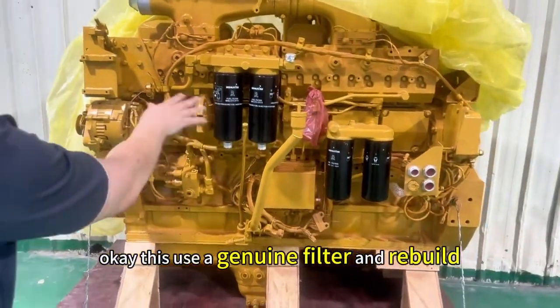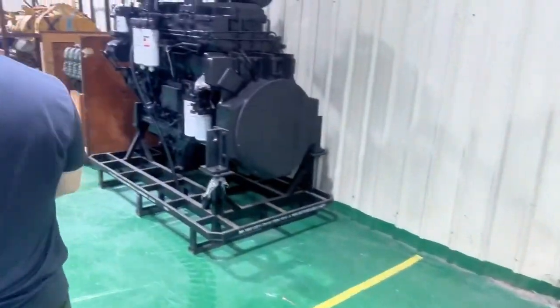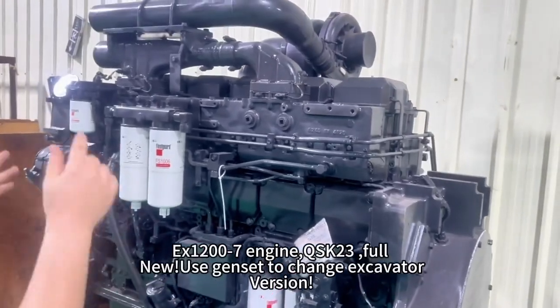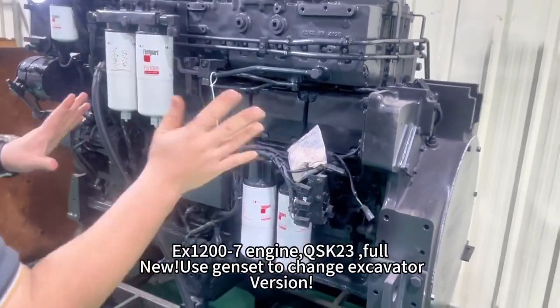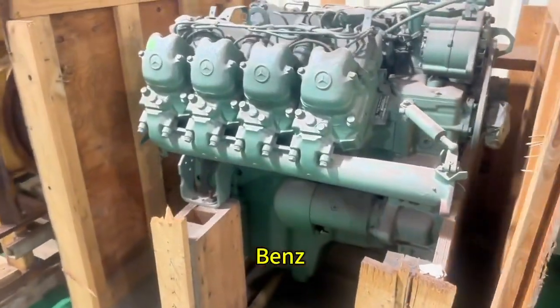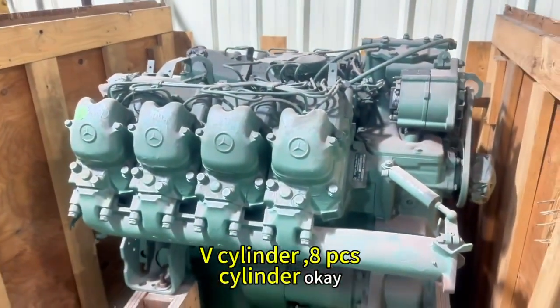This is a genuine filter and review. This is X1200-7. QSK23. Use the dim set to change. And this is a Mitsubishi bench, V-cylinder, 6-cylinder.